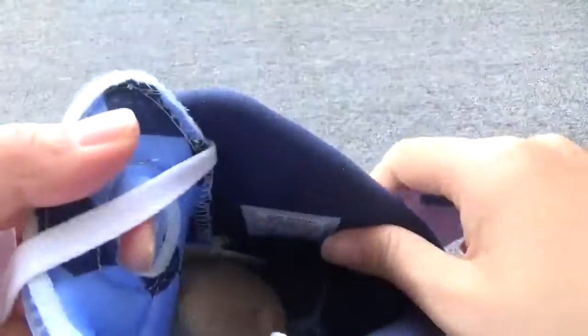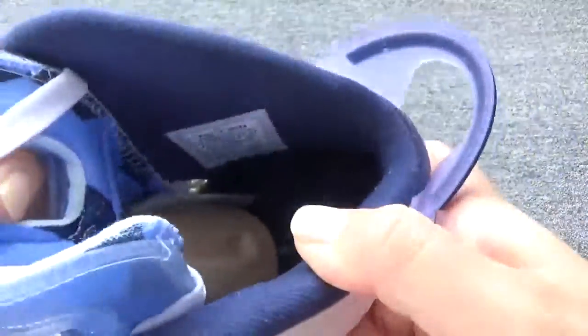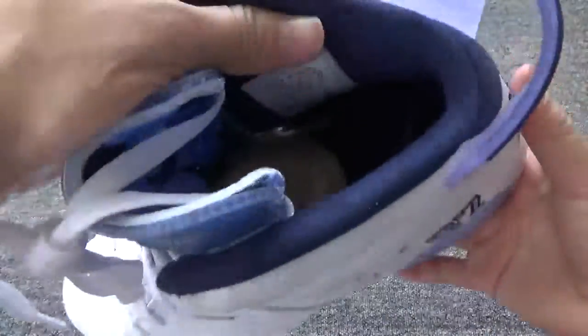You can check the inside. It comes with a blue insert — here we go. And also you can check this sock liner, it's dark blue color. And here you can check the size tag.